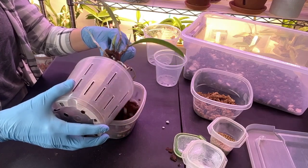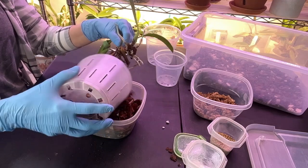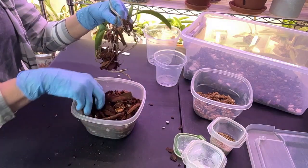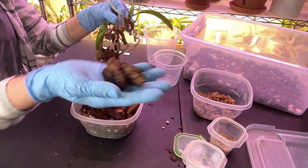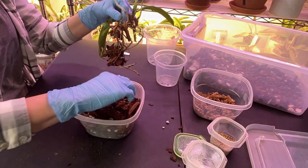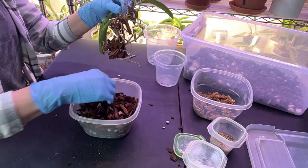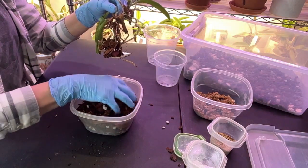I don't even have to squeeze the pot — yep, all these roots are gone. I had put large bark, like Vanda bark, at the bottom to make that pot a little bit shorter height-wise, but that apparently did not work for her.